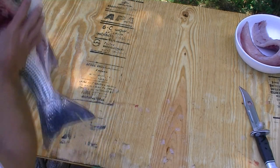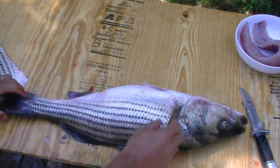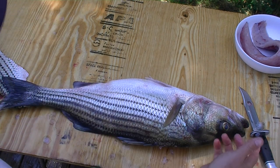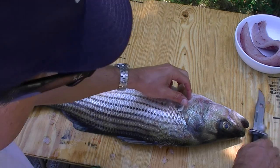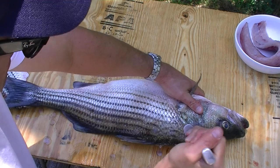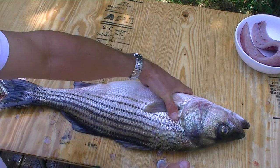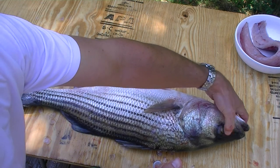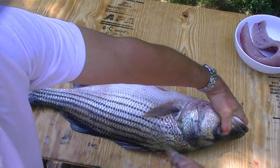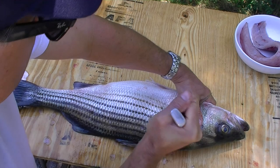The second side is sort of the mirror image of the first side. You'll notice that I actually lay the fish the other way just because my cutting ergonomics are a little easier for me this way. So separate out a few scales here. For lots of fish, you need something to hold on to up here by the front. A lot of species of fish, like a striped bass, you can actually use the eyes as pretty good grips to get a good hold on the fish, so as you're working with the knife in the other direction, you've got a pretty good hold on the fish.